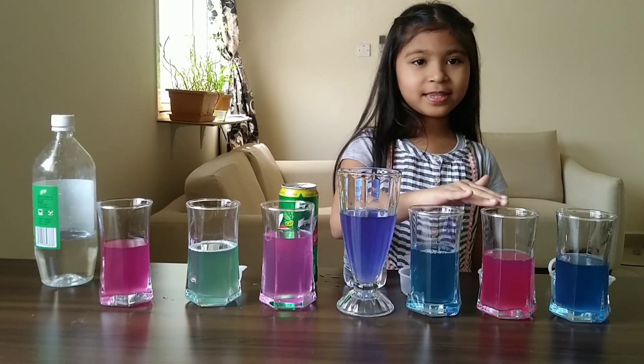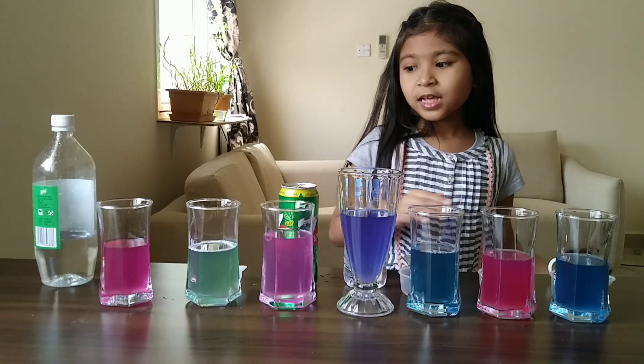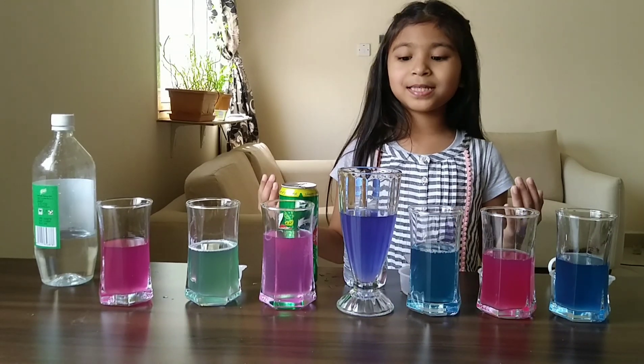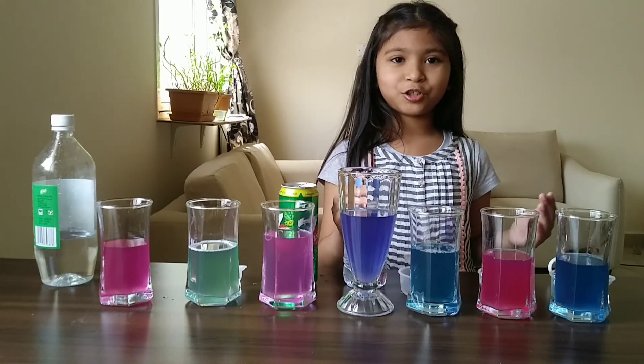This, this and this became pink because there are acids. But this didn't change its color because water is neutral.